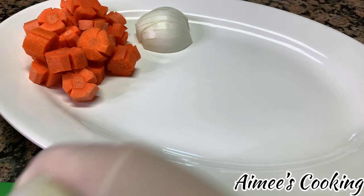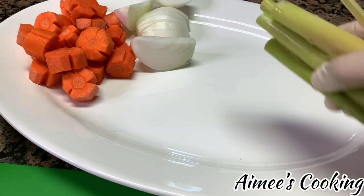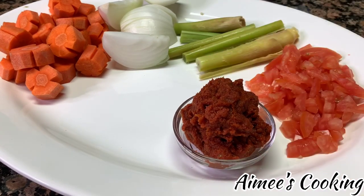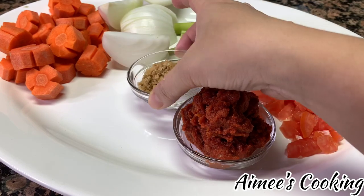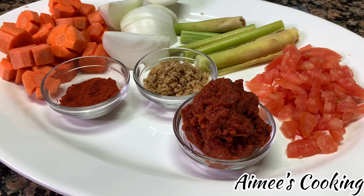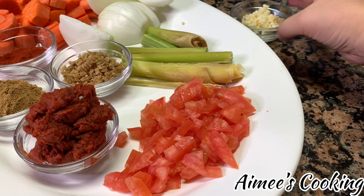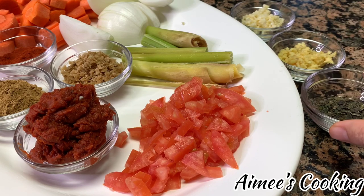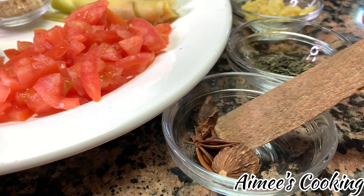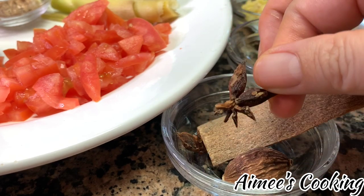While the meat marinates, we're going to prepare the ingredients for the broth. I have a couple of sticks of carrots, one to two large onions cut into slices, two stalks of lemongrass, one large tomato chopped without seeds, tomato paste, chopped lemongrass, annatto powder, five spice powder, chopped garlic, chopped ginger, basil leaf, and a couple of different spices — cinnamon stick, cardamom, and a few pieces of star anise. These are already in the five spice powder, but a couple of extra pieces really makes a huge difference in this recipe.